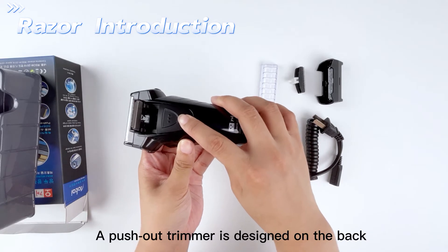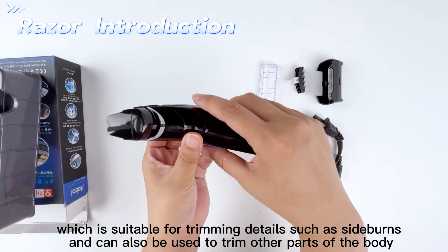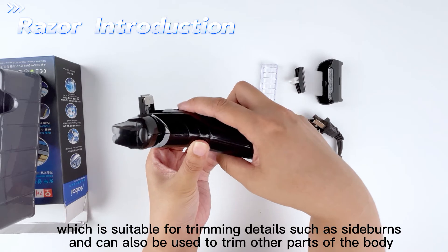A push-out trimmer is designed on the back, which is suitable for trimming details such as sideburns and can also be used to trim other parts of the body.